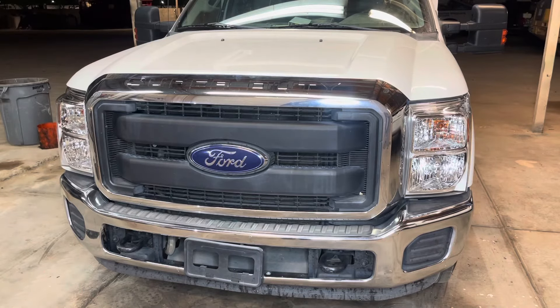With our front grille on, that completes the installation. I hope you liked this video — if you did, please like and subscribe, and make sure to check out the links in the description for the parts and tools I used during this video. Thanks again as always guys, see you next time.